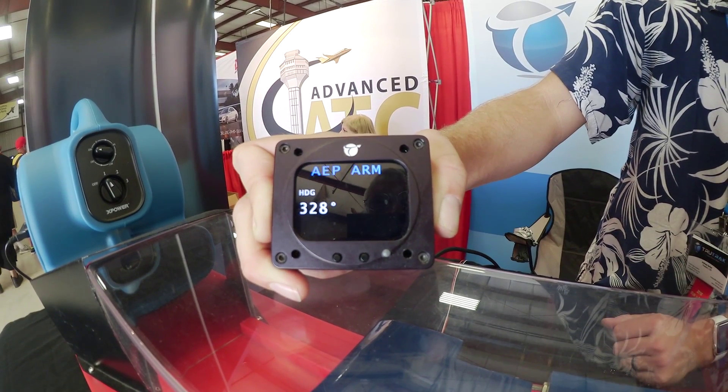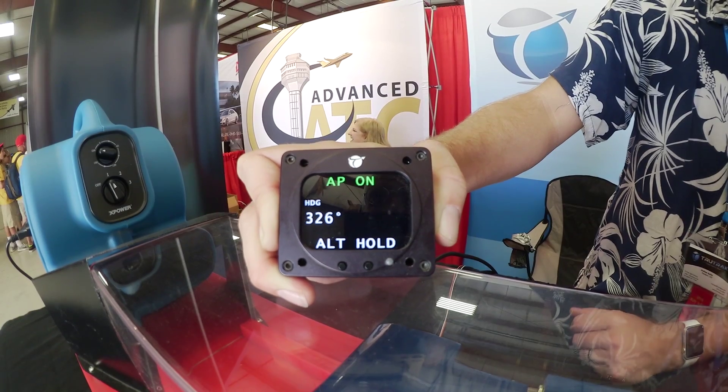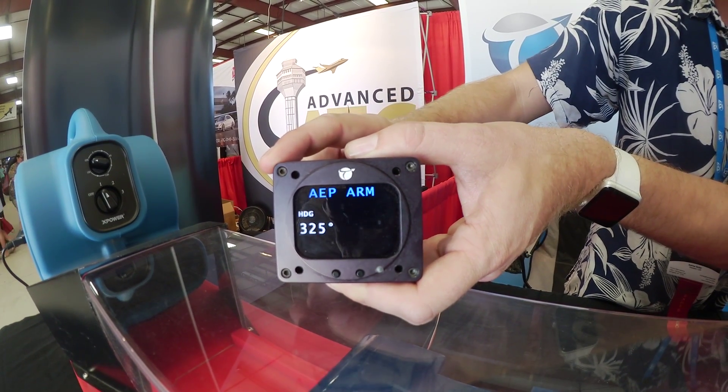We also have altitude hold in this product. We click the lower right button, altitude hold engages, and then holds the altitude that we're flying. We also have pitch protection in there — let me switch over to show that.